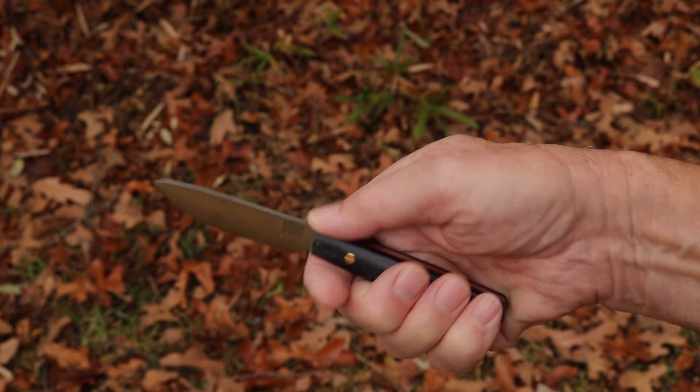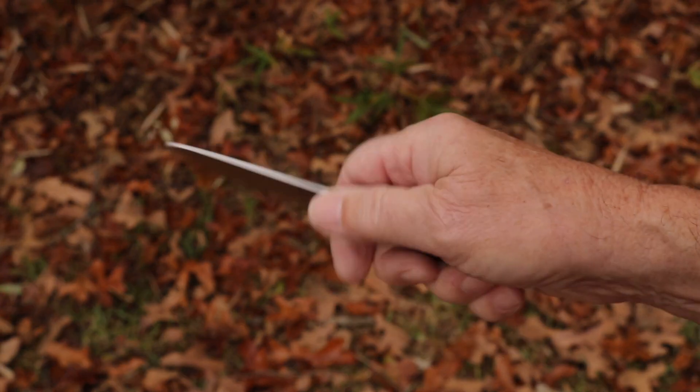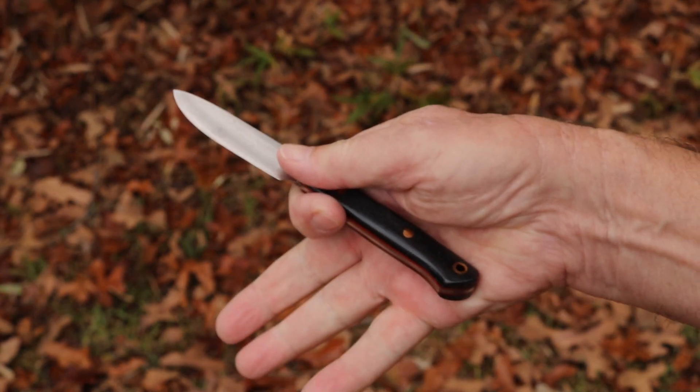This is the Little Creek 2, and this is how it handles in my large hands.